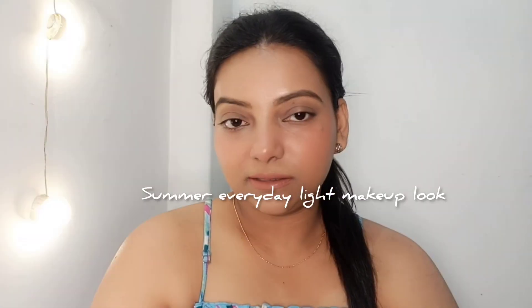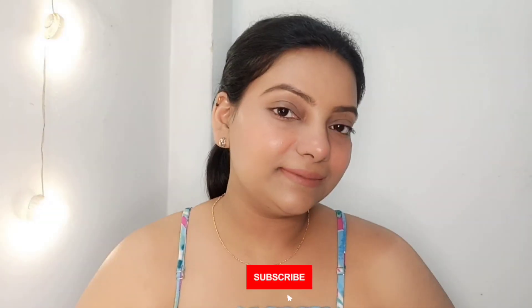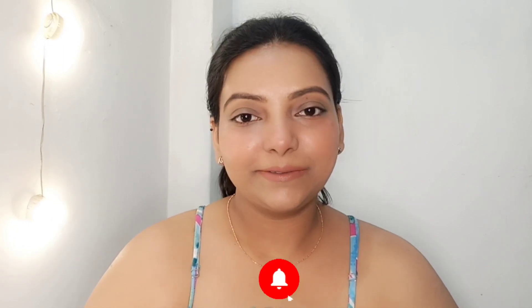Hi guys, good evening, this is Yosneha. I hope you are very well. Today I am going to share with you a chit-chat summer special light makeup look. Please subscribe to the channel. So without any further ado, let's get started.